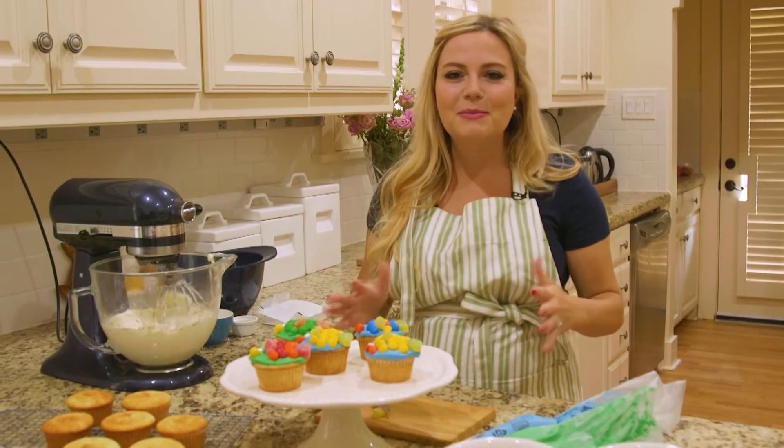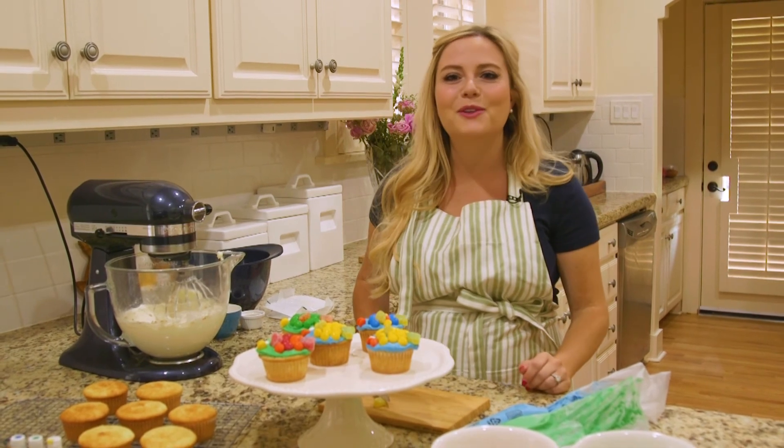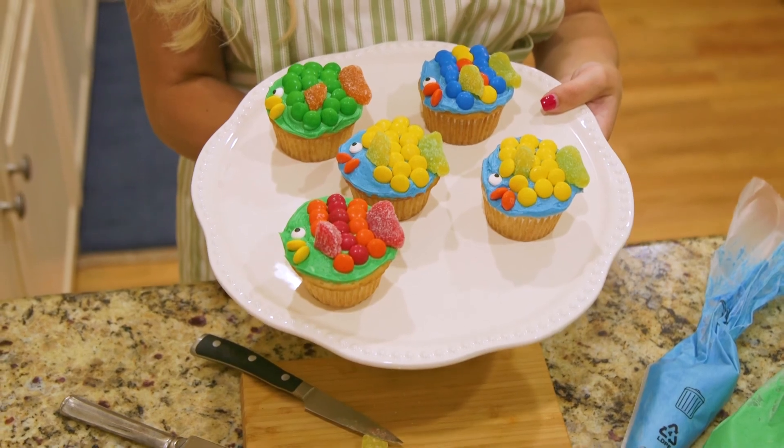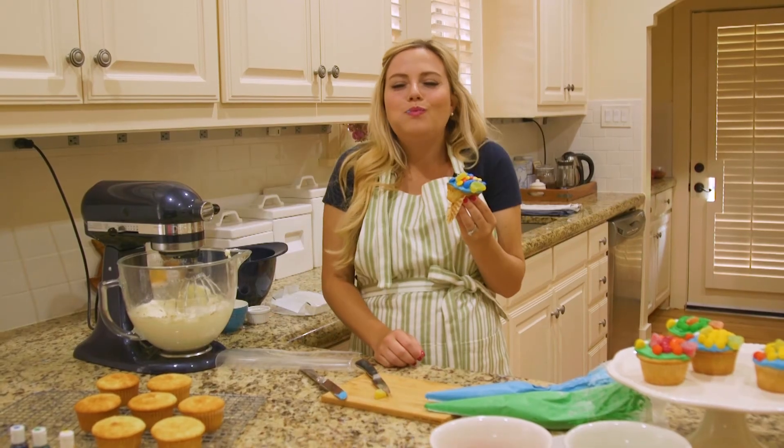This recipe is so great, especially if you have little ones around. It's easy, it's perfect after a long day of fishing, a day on the lake, or heck, if you just want some cute fishy cupcakes. All in all, I think this is a 10 out of 10 recipe that you need to try this weekend.